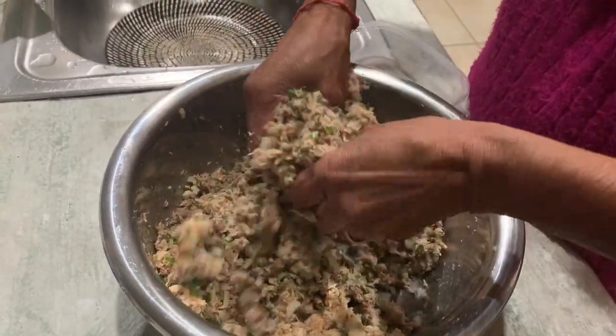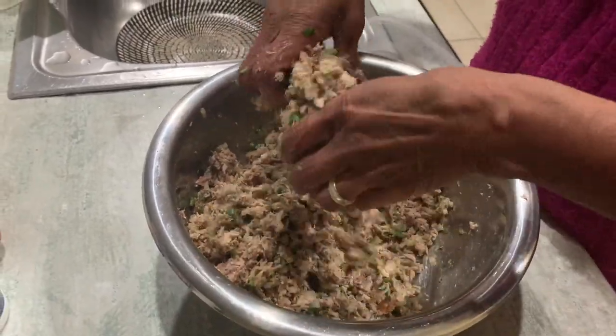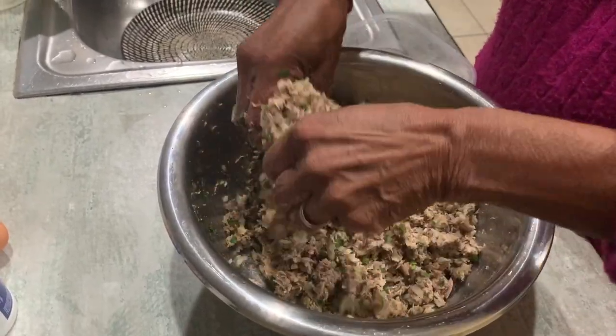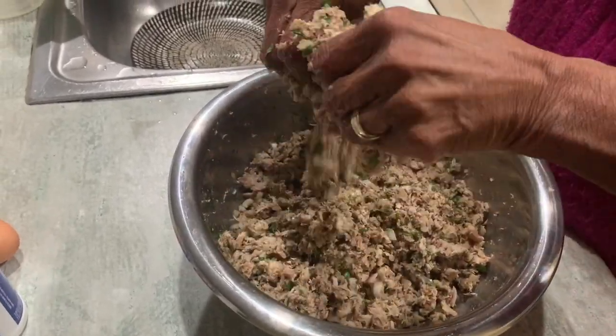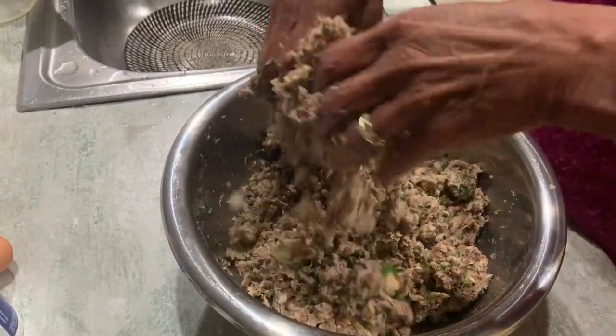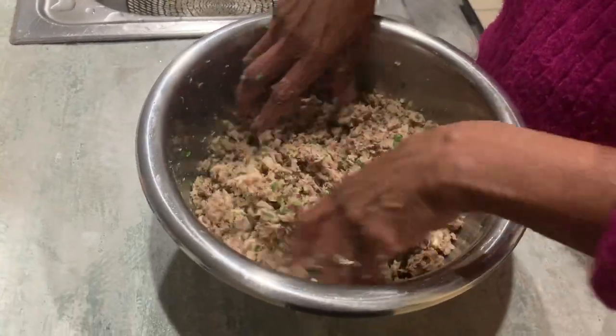By the way, these fish cakes go beautifully with brandy and coke, or even cane and coke if you can get some. You won't get cane and coke in New Zealand — probably back in South Africa. Absolutely salivating stuff!